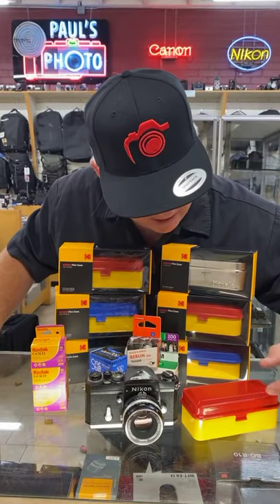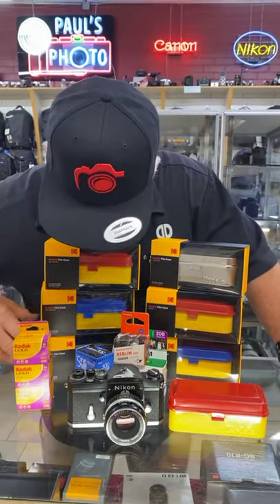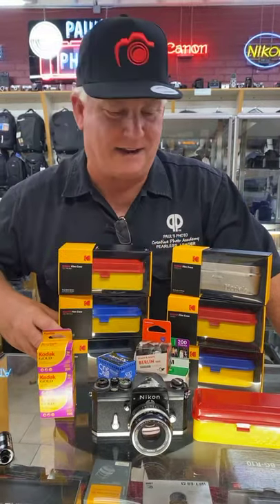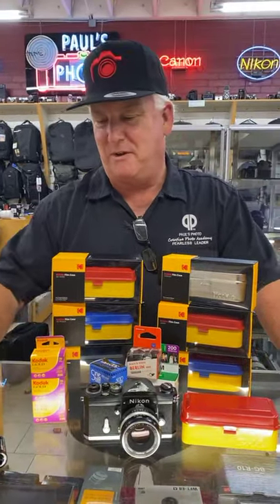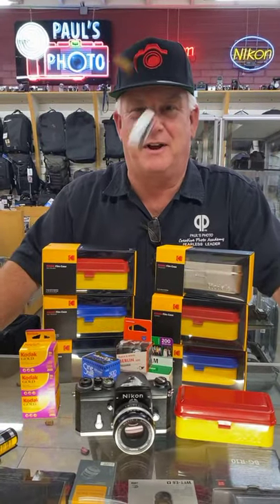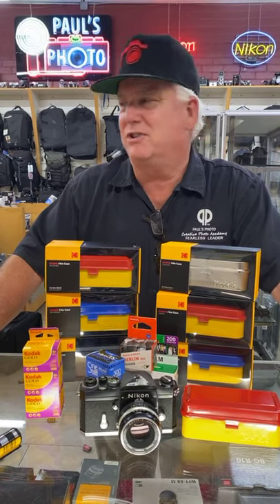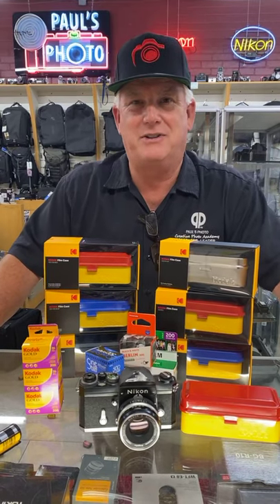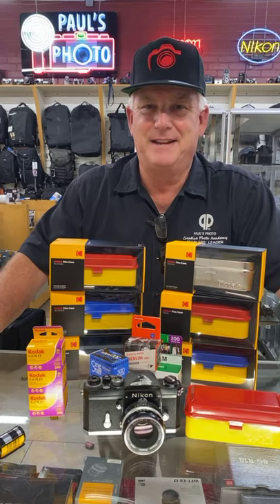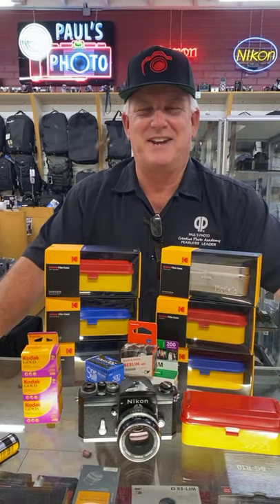You can see we have them in yellow-red Kodak, blue-red Kodak, and silver in the singles. In the multis we have red-yellow, blue-yellow, and black. We still do film at Paul's Photo, and we're developing about 100 rolls a day. What you're seeing being thrown at me are the film cans from about two days worth of film developing. I just want to get everybody out to take some pictures and have fun with it.